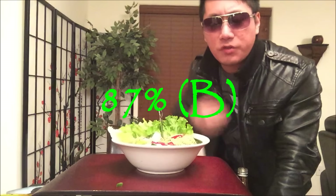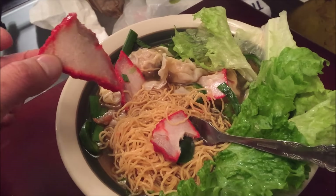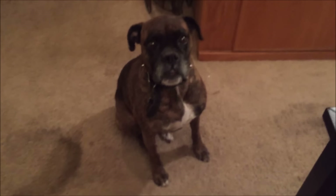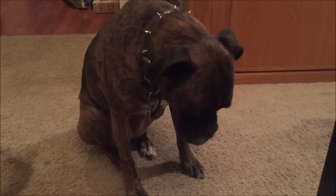Hey guys, thanks for watching. Don't forget to like, comment, share, and subscribe as always. Work hard, baby — that's my gym shirt. Since this is my dinner, I'm just going to show you this barbecue pork — I've got to have my protein. That's a real nice piece of generous barbecue pork. Pretty tasty, huh?